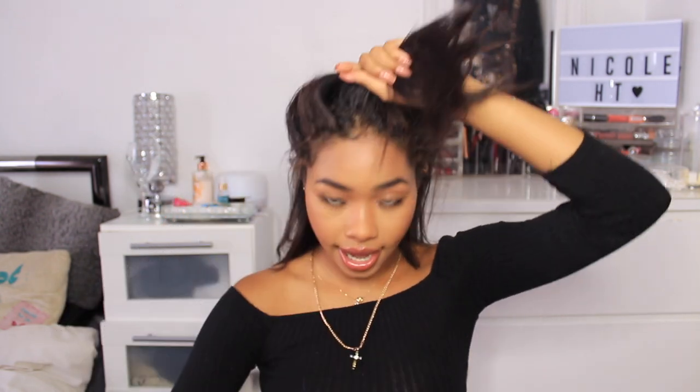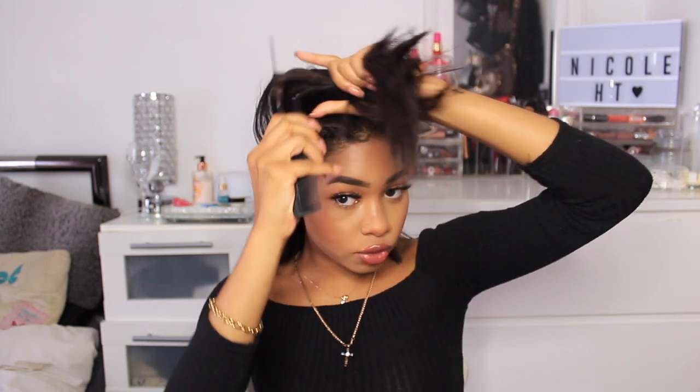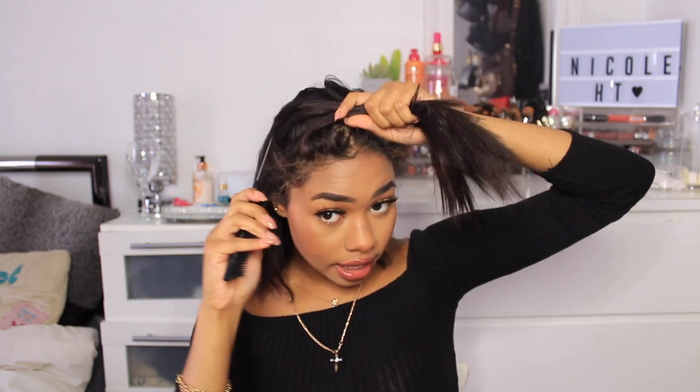Now we've got everything assembled and laid out perfectly, it's time to start. I'm going to separate my hair in half but I'm going to leave a lot more hair in the bottom than in the top. I'm going to take my rat tail comb and just try to make even sections — the lines don't have to be a hundred percent neat but the neater they are the better, because then you don't have any weird bumps or weird lines and everything covers evenly.